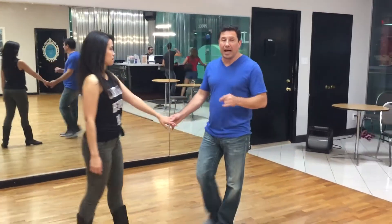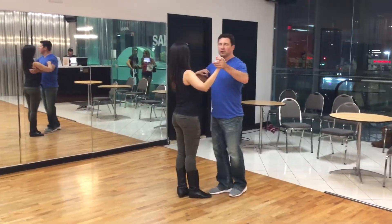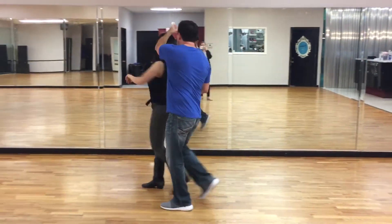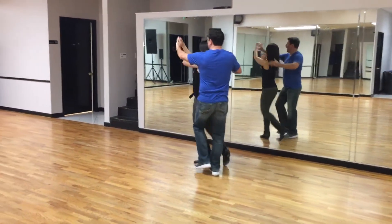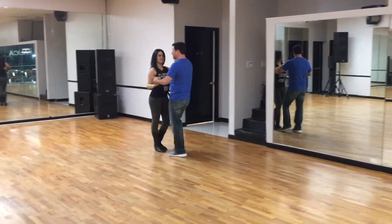Here's what's going to happen. Starting with the beginner class — I'll show you the whole sequence first. We went quick, quick, slow, one. Quick, quick, move over, two, double spin. Quick, quick, slow, slow to a side-by-side. Quick, quick, slow, slow, and a quick, quick, slow, slow, and quick, quick, slow, slow.